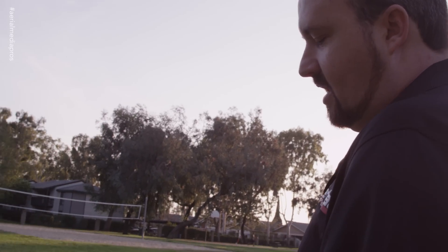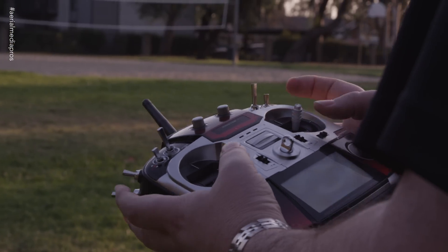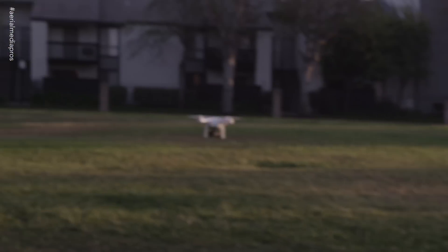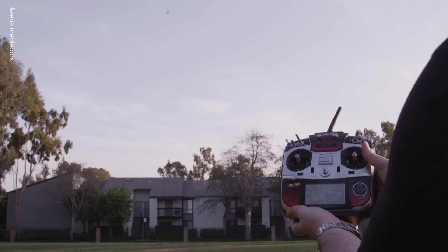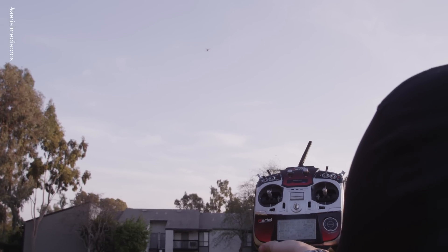Let's go ahead and demonstrate that right now. We're in attitude mode. I'm going to take off and get the copter away from us a little bit, have it facing towards us. Now right now it's in attitude mode. I'm going to go ahead and put it into GPS mode. I'm in GPS mode, and now I'm going to go ahead and turn fail-safe on.